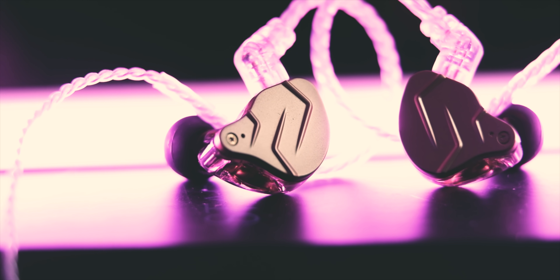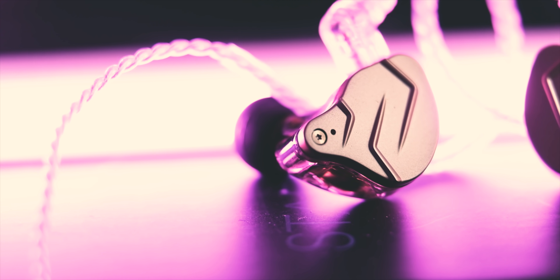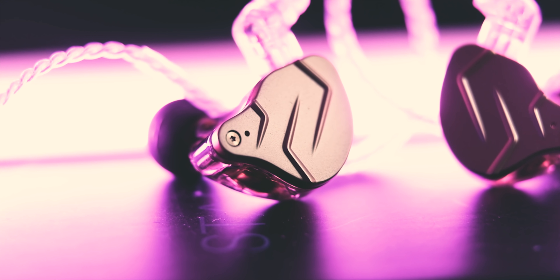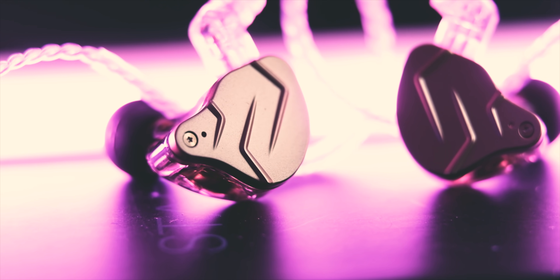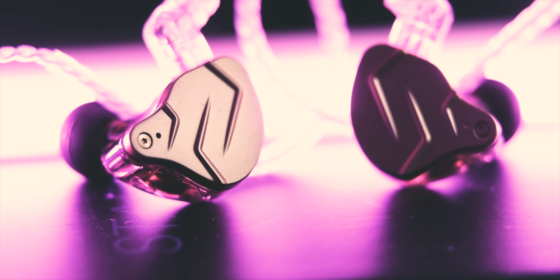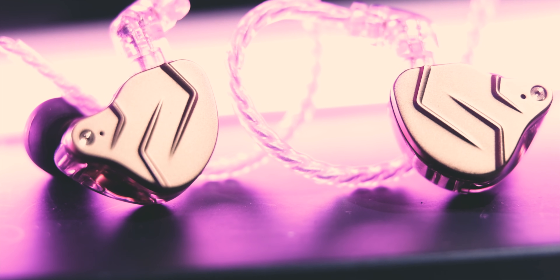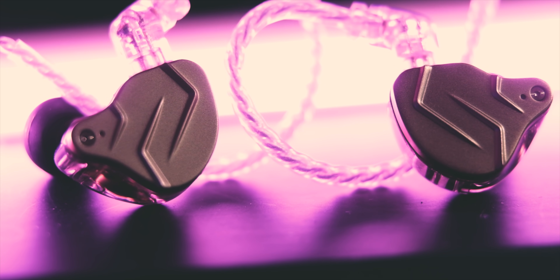I did unbox this and I'm really impressed so far with the overall listen, but I'm even more impressed after I did some measurements and after I listened to this one versus other IEMs in the price range. These are really surprising IEMs for me — I think they're perfecting the formula with the new ZSN Pro X. Big thanks to Luck LZ for sending this over. Links down below for their shop.